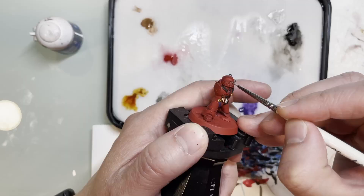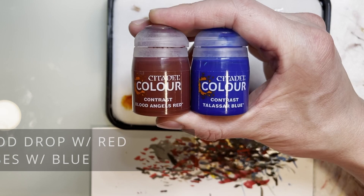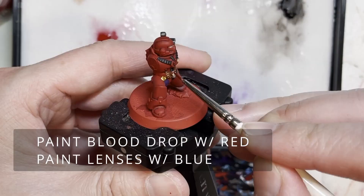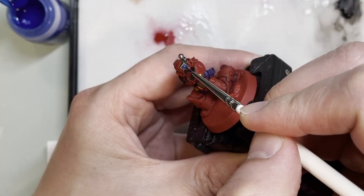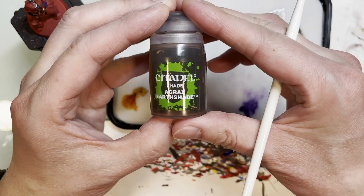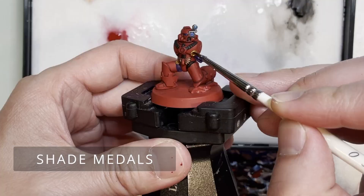Next we need to paint the lenses on the helmet, the Blood Angels drop, and the viewfinder. This is so that we can use some Tallasar Blue and Blood Angels Contrast medium to highlight those particular areas. I really like how underneath all that red and blue you can still see that metallic — this is a technique I started using after we got the contrast paints.